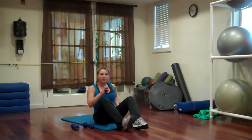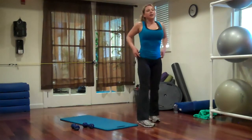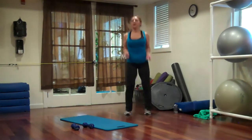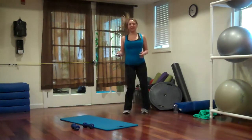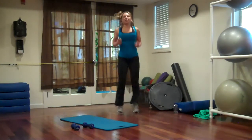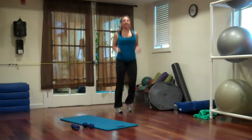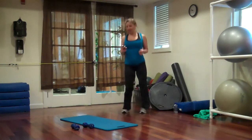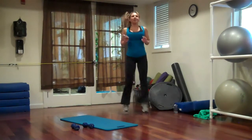Stand up. We're going to do a little jump rope, pop it up — 30 seconds on the rope, 30 more seconds of combo, 30 more seconds of jump rope, and then we're getting into our last part of this workout: the storm.